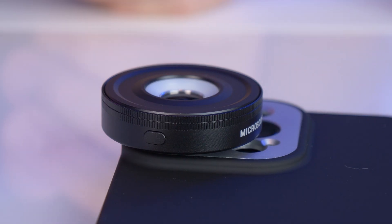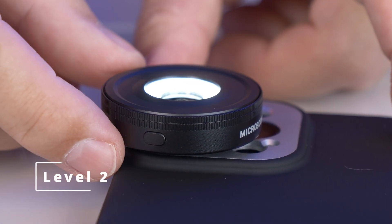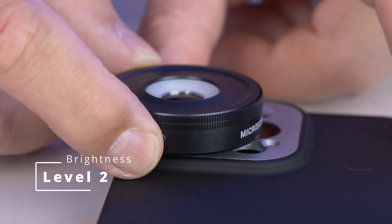Why do we need a USB-C port? Because there's a built-in battery that we need to charge for the integrated light. This light has two different levels — this is level one, and level two is a little bit brighter. If you press and hold the button for a longer time, you simply turn it off.